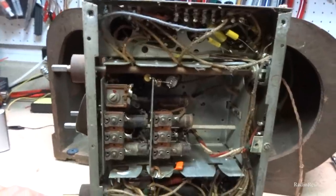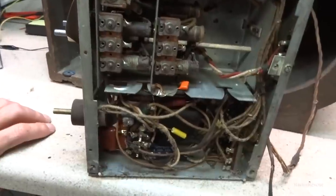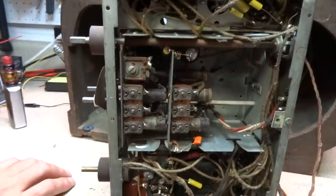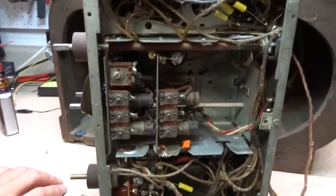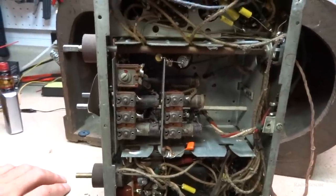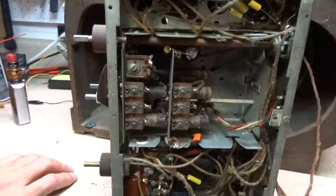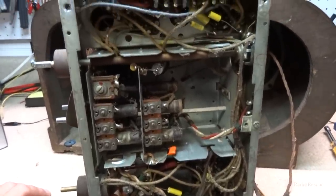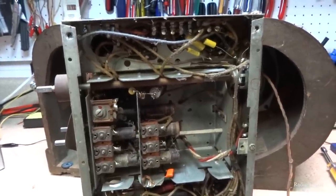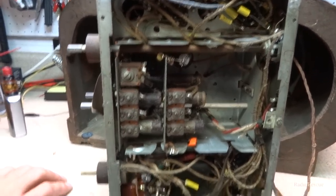I did plug this thing in — I knew it had been plugged in previously anyway. I plugged it in and it seemed to work fine. I was able to pick up pretty good on AM, and on shortwave, not quite as good as AM, but it picked up okay. So it may just need to go through and spot-check resistors and double-check their work, make sure they did everything correctly on it.